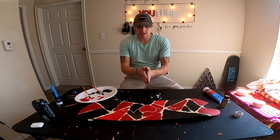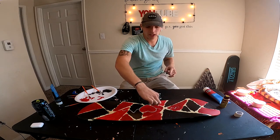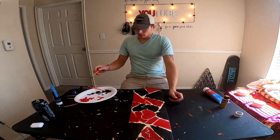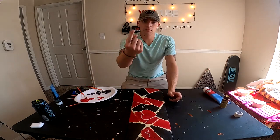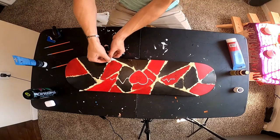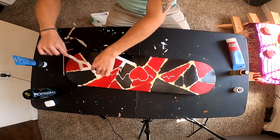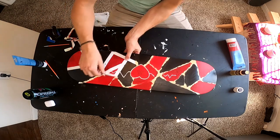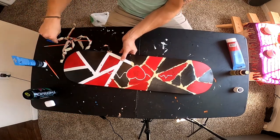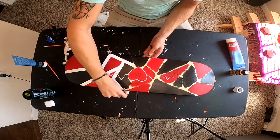Let's get this last layer on, then we'll remove the tape. I have an idea for the inner part where the heartbeat is — we'll see how that goes. We did have some bleed-out from underneath the tape, but I think that's easily fixable.